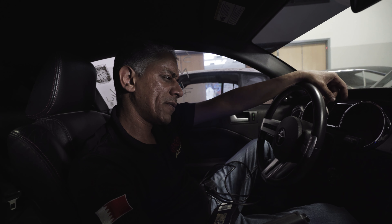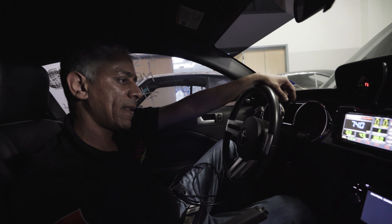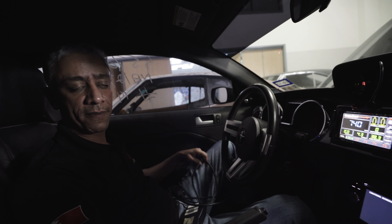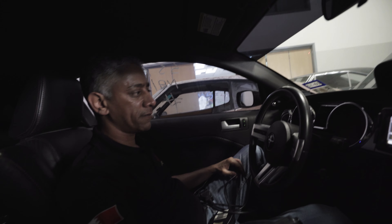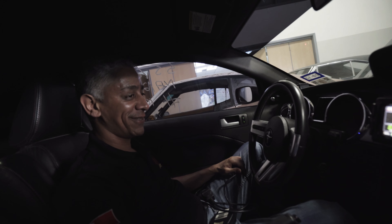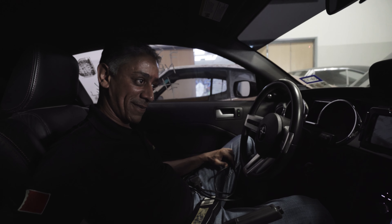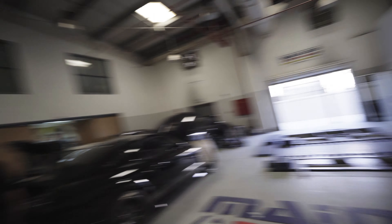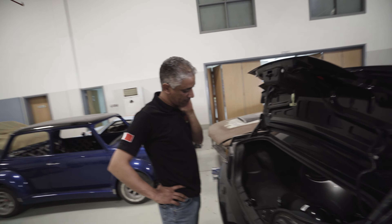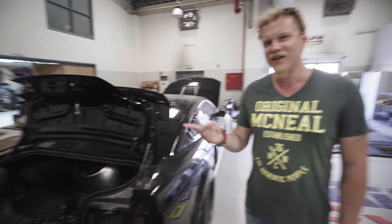This car makes 690 to 700 without nitrous, and with nitrous it makes 840. It's a street car — it has AC, it has a radio. All right man, thank you so much for showing it, it's really cool. Should I do this now since the car is here, or can it be done later easily? Let's do it now — yeah, I know, wrong person to ask.